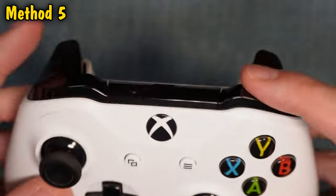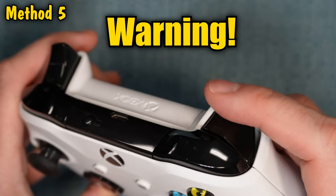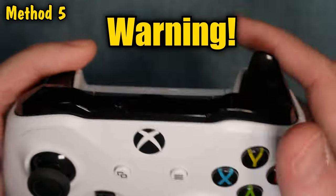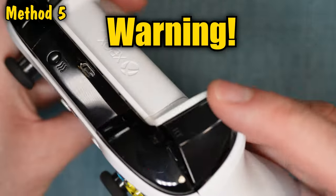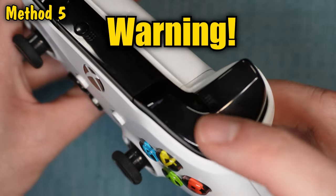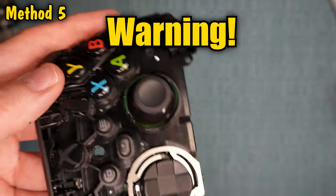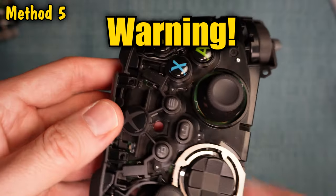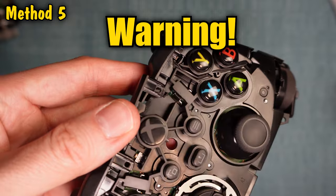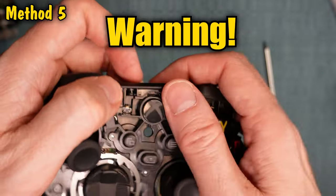If none of the first four methods worked, it's time to start taking things apart. Anytime you're taking anything apart, there's a risk that you might break it — there are a lot of little parts inside. The risk will never be 0% no matter how careful you are, so just be aware of that. I also recommend that you don't do these methods in real time as I do them. Instead, watch the entire segments, watch me describe the process and show what tools you need, before you attempt to do it on your own.